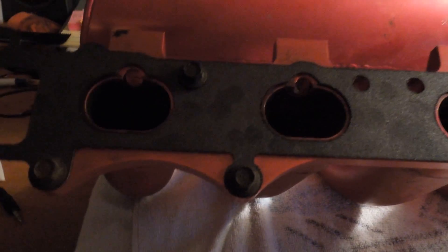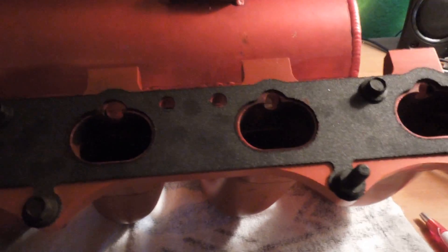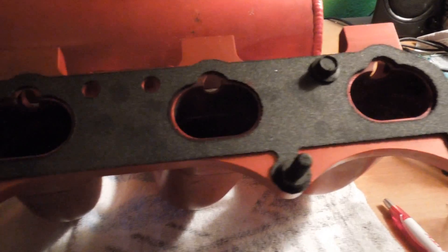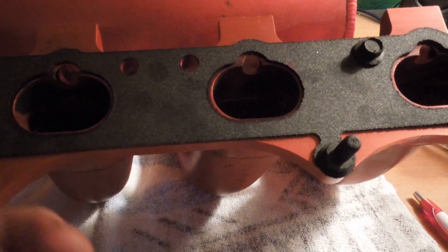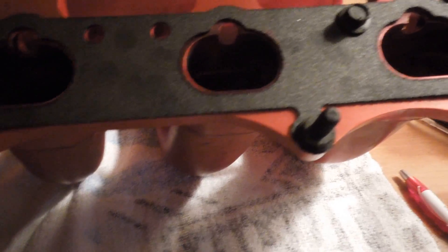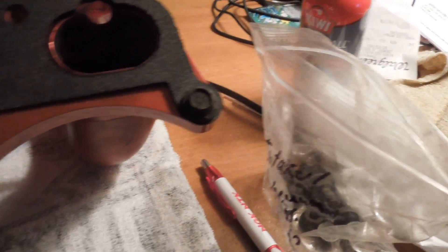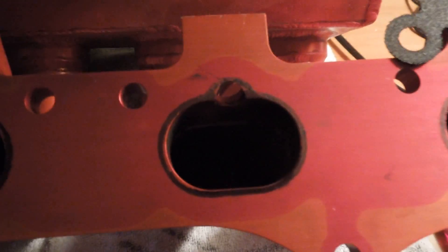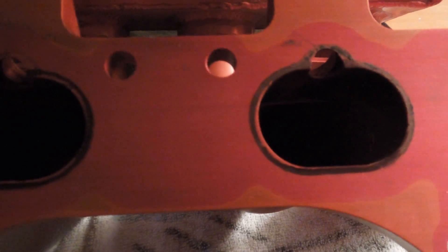Do a port and polish — basically you take your intake manifold gasket, lay it down like I have, and then take a Sharpie, basically anything with a pointed tip that will stay and show up, and just mark it like I already have. You can see the outline. So basically anything that's within the lines is the material you remove for a port and polish.